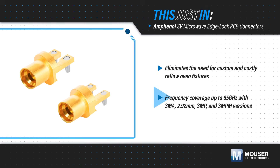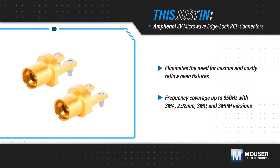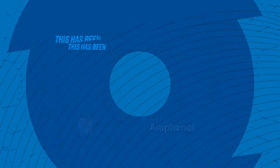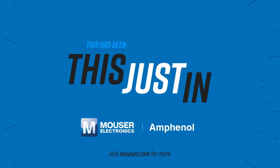Edge Lock PCB connectors are available in SMA, 2.92 mm, SMP, and SMPM versions, providing frequency coverage up to 65 GHz. They're designed for a .062 inch thick PCB, but can be modified to fit most PCB thicknesses.